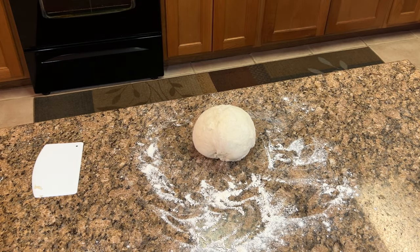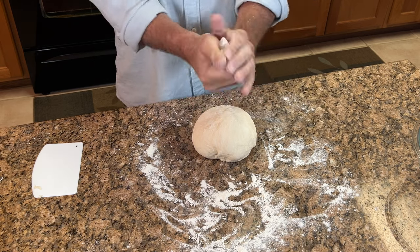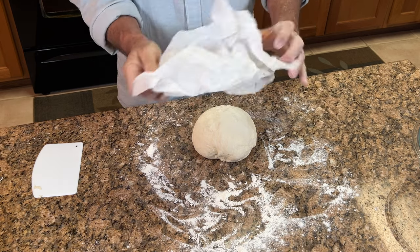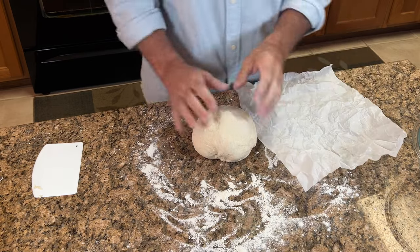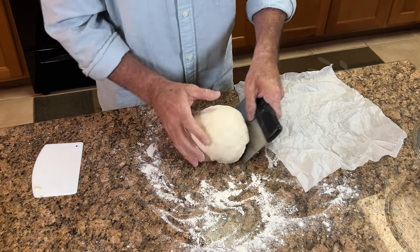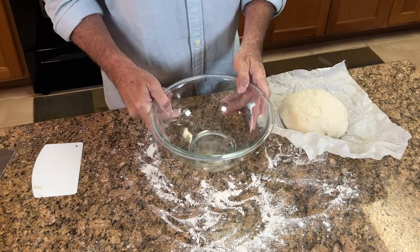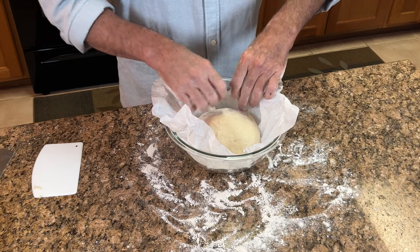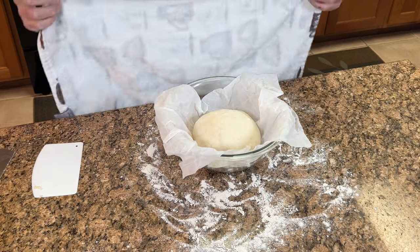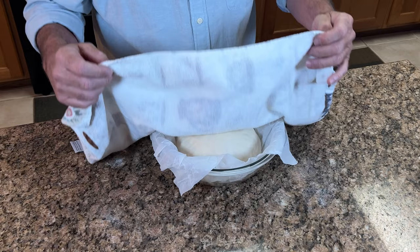Transfer the dough into a bowl lined with parchment paper. Here's a good tip: crumble your parchment paper up first — it makes it fit into the bowl much nicer. Transfer your dough onto the parchment paper, then place it into a clean bowl. It fits really nicely. Cover it with a tea towel and let it rest for another 30 minutes.